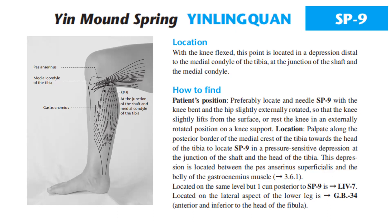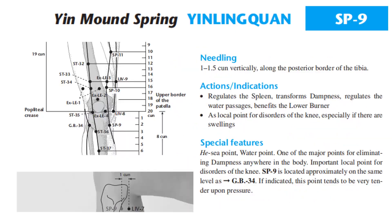Located on the same level but one cun posterior to Spleen 9 is Liver 7. Located on the lateral aspect of the lower leg is GB34, anterior and inferior to the head of the fibula. Needling: 1 to 1.5 cun vertically along the posterior border of the tibia.